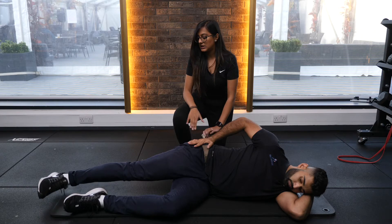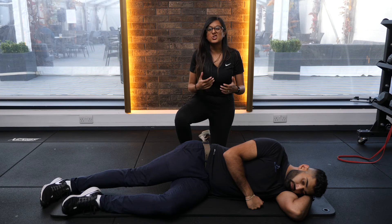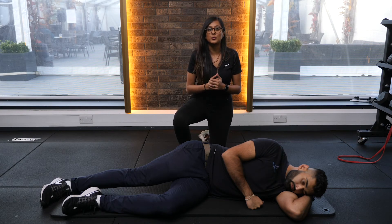Nice and slow, lifting up in your pain-free range and then coming straight back down. You can try these three exercises to help you with your knee pain.